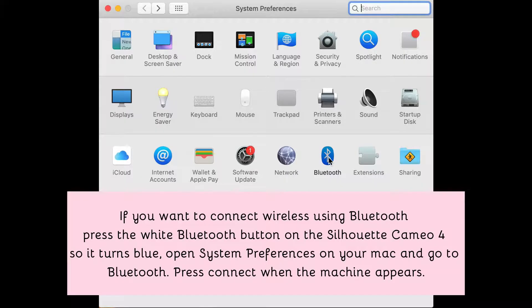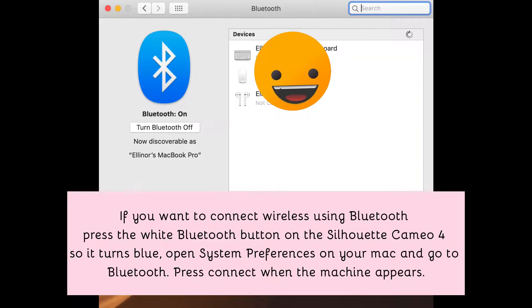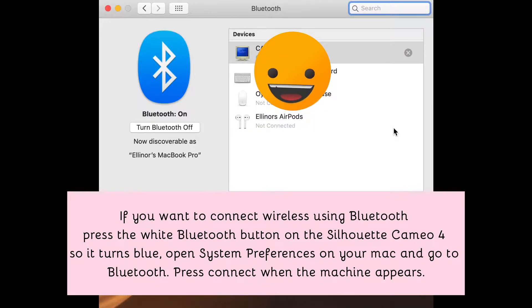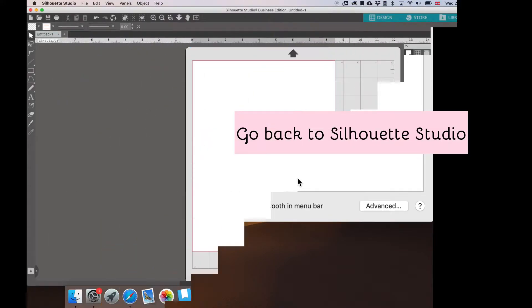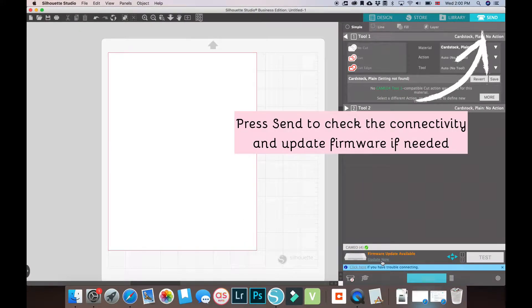If you want to connect wirelessly using Bluetooth, press the white Bluetooth button on your Silhouette so it turns blue. Go back to Silhouette Studio and press Send to check connectivity and update firmware if needed.